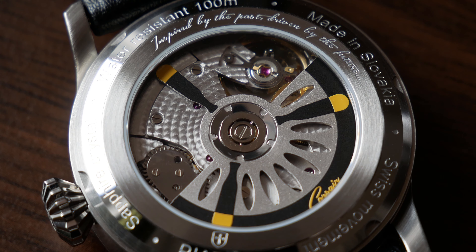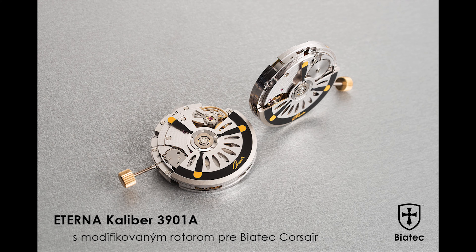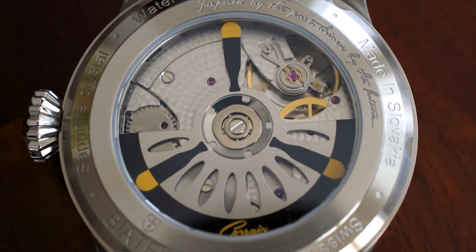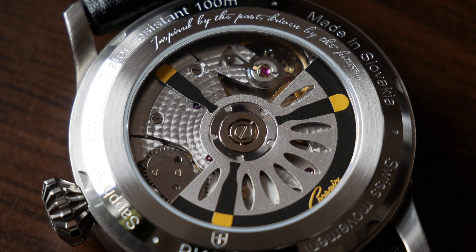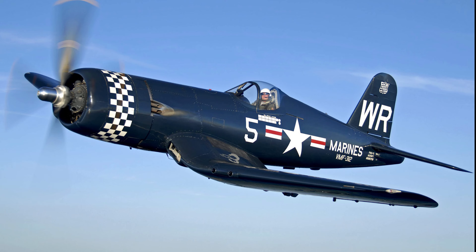The movement is the Swiss-made Eterna 3901A — 4 Hz, 29 jewels, single barrel, with 65 to 70 hours of power reserve. The movement is definitely another highlight of this watch, because they wanted something more special than the usual ETA or Sellita. With the quality issues surrounding the Soprod A10, this Eterna movement really is one of very few options available to independent watchmakers going above the ETA 2824 or Sellita 200. The finishing is very nice — lots of perlage, a nice ruby in the balance wheel, and a custom rotor with propellers reminiscent of the F4U Corsair fighter aircraft used mainly in the Second World War, which this watch is named after.